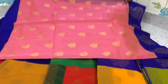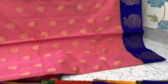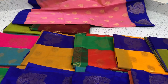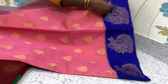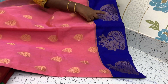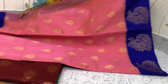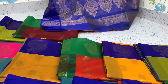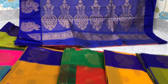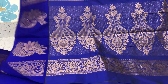Baby pink saree. Baby pink with the blue contrast blue border, big border is there. Puttas is there, puttas is on the pallu border. Big big puttas are there in the border and one side small border will be there. Pallu of this saree. Contrast blouse.